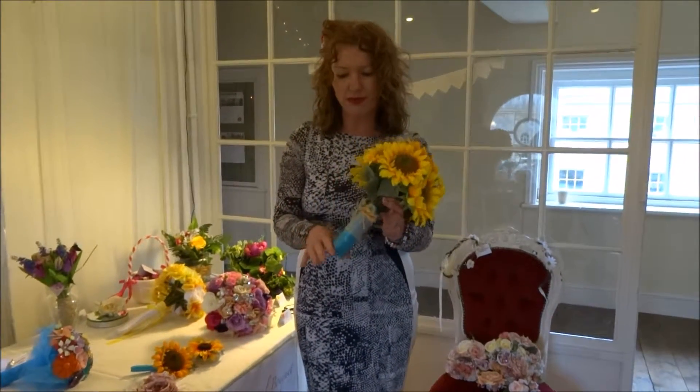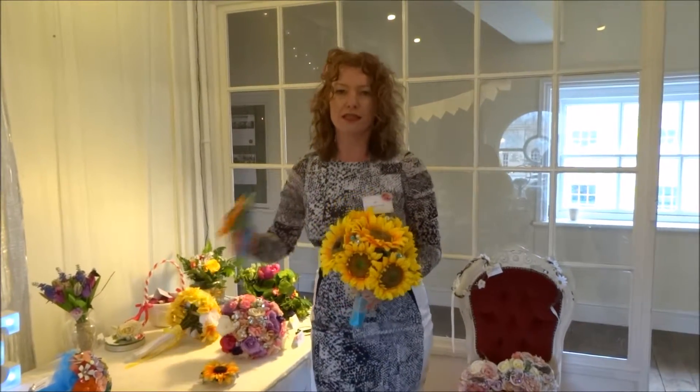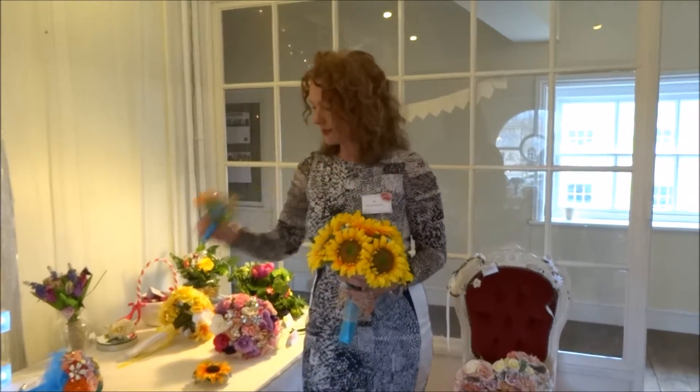Any colour ribbon on the handle. We can make it bigger or smaller, we do some accessories. There's a big buttonhole — we can make that smaller if you prefer a smaller sunflower with the crystals.